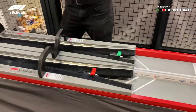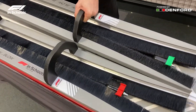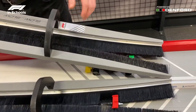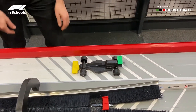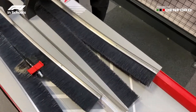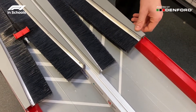Once you have completed the race you will then want to retrieve the cars from the deceleration system. First, grab the deceleration system by the handles and then start to lift it up from the back, being careful of the position of the car and holding it down if it starts to rise with the deceleration system. You then lift the deceleration system off the track, place it next to the track, push the car out, and then place the deceleration system back where it was before.